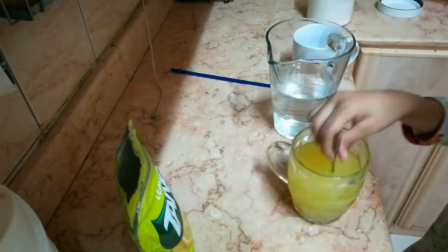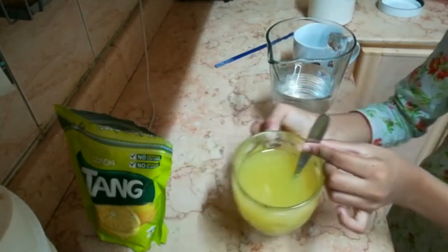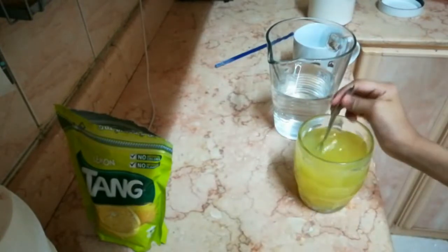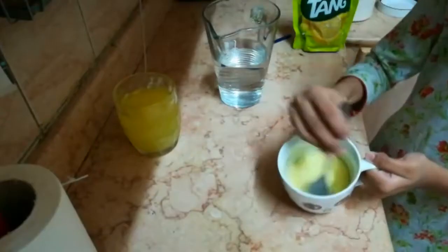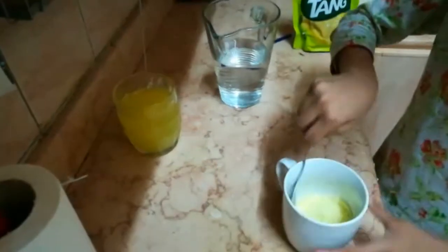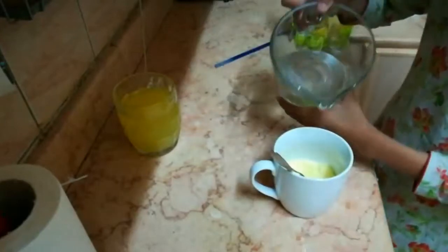We fill it up till here and now we have done our first cup. We will do the same with the other. As you can see, this looks pretty much done. Now we are going to add water.